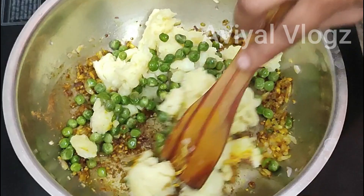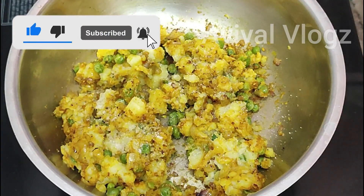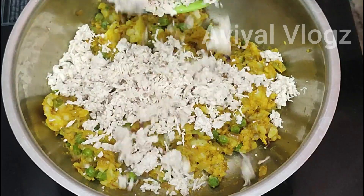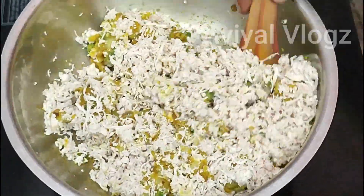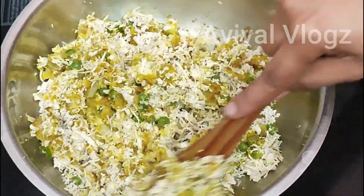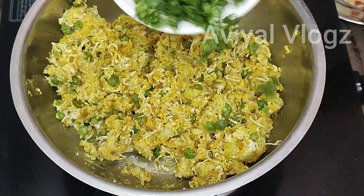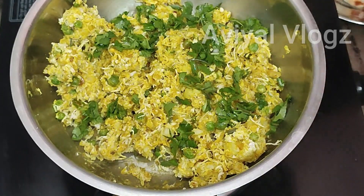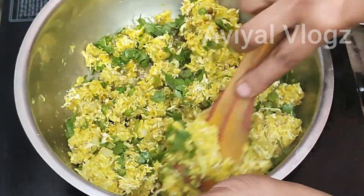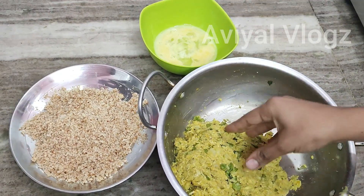Mix it up with the chicken. Mix the chicken with the paste. Now turn off the flame. We will mix the paste in layers.